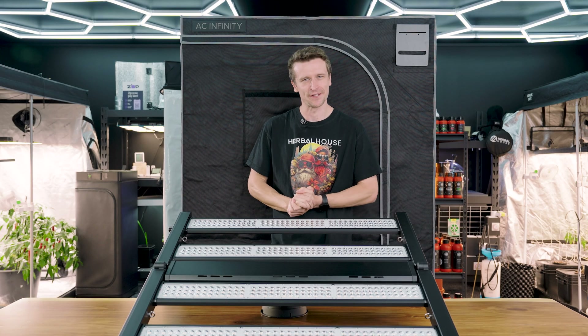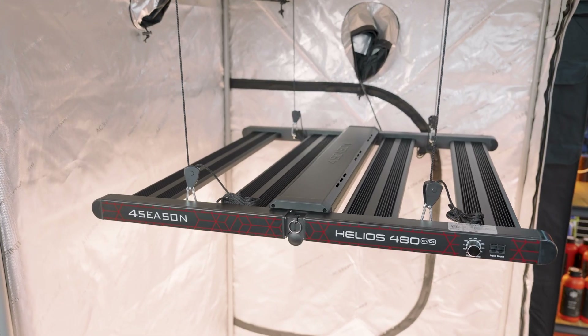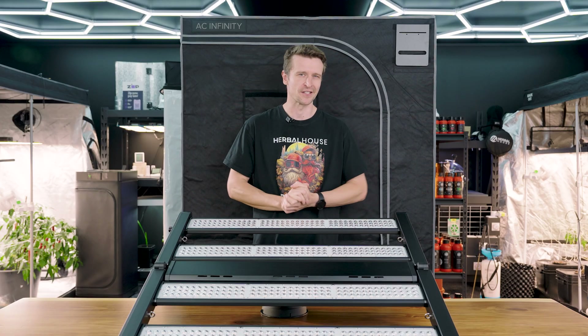Hey everyone, Matt here from Herbal House. In this video we're taking a look at the latest release from Four Seasons, the new Evo Plus model. This is the 480 watt variation, so let's get right into the specs and features.